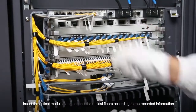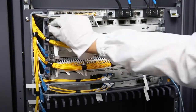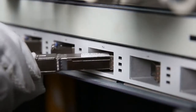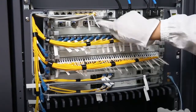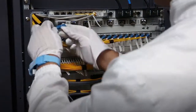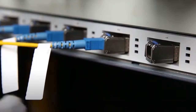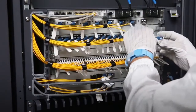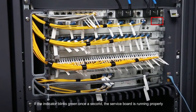Insert the optical modules and connect the optical fibers according to the recorded information. Check the run alarm button and check the alarm indicator on the service board. If the indicator blinks green once a second, the service board is running properly.